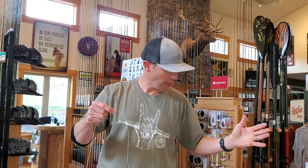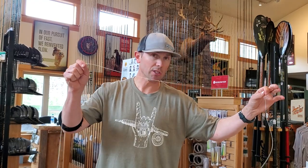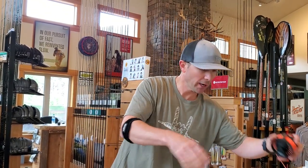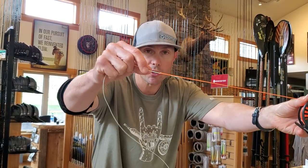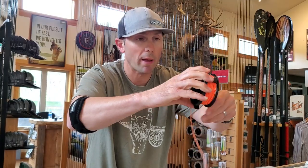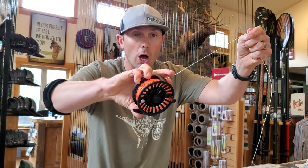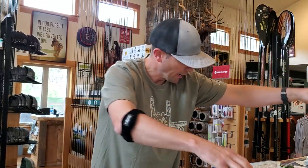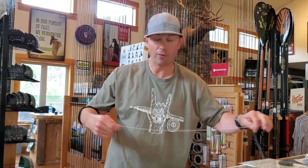The only downsides of using this extension or this Euro-nymph kit is that this loop-to-loop connection, when large trout take off running, will be somewhere back on your reel, and it will cause a little bump, bump, bump when it's running out through your eyelets. Other than that, there really isn't a disadvantage to using it.